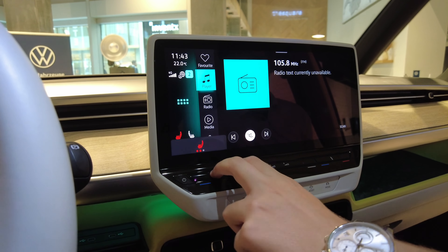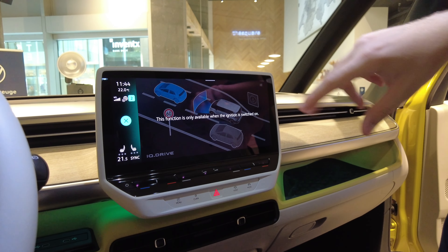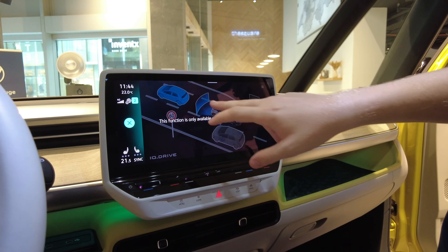You have smart features like a laser or sensor that detects things in front. There are many driver assistants — Travel Assist, which is like Tesla Autopilot, adapts speed automatically to the speed limit. You also have emergency braking assistance.